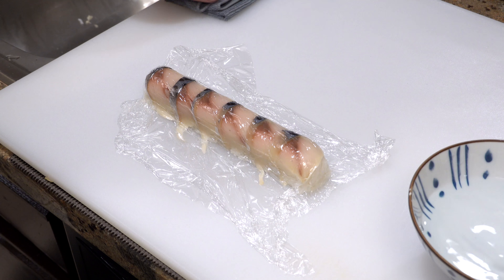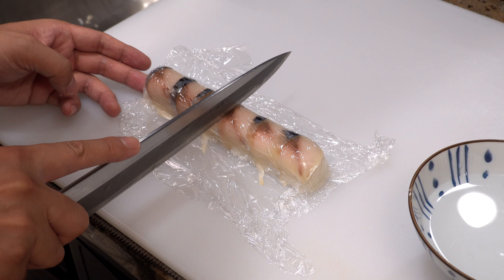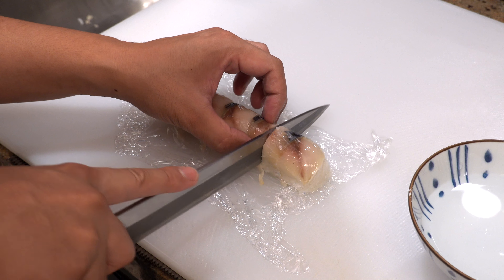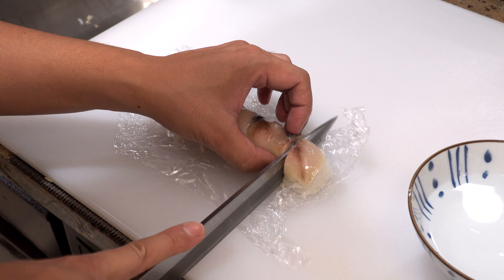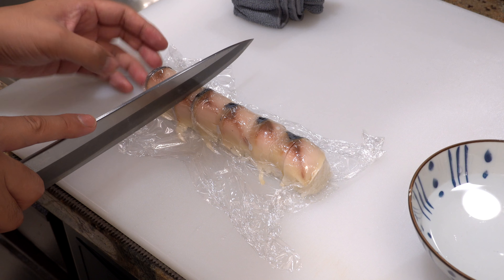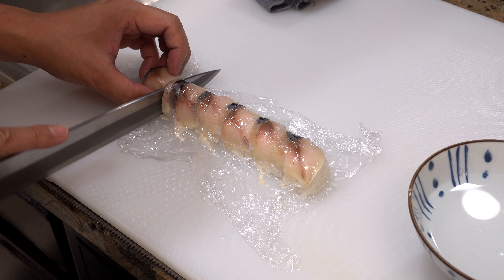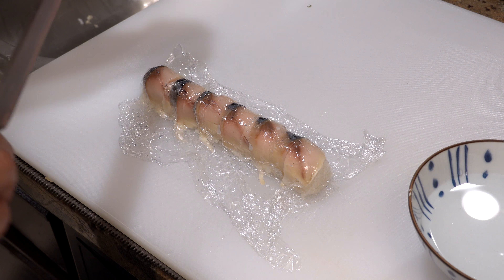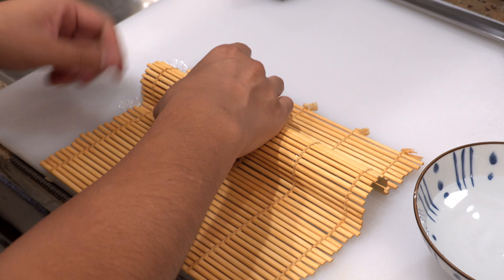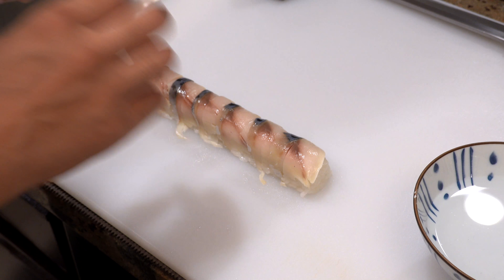Next I'm going to peel the skin of the mackerel — always start peeling from the head side. Peel it little by little and move your left hand as you move toward the tail. Then you can get a nice clean edge. Flip it over and place it skin side down. Now I will slice the mackerel and place those slices on top of the rice. The first piece is a bit ugly so I'm not using it — that's my snack — so I start from the second slice.